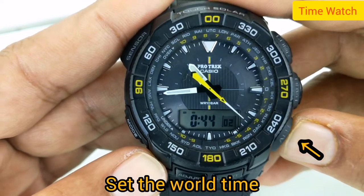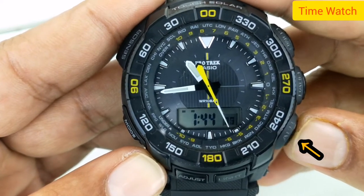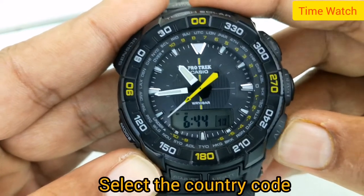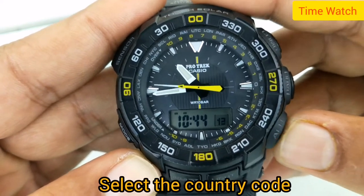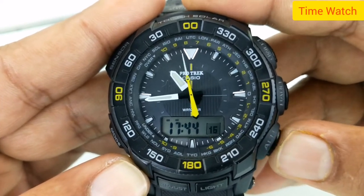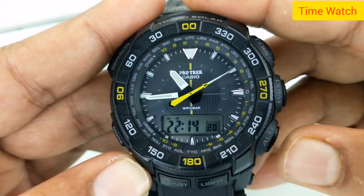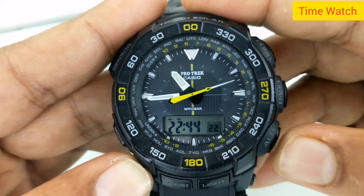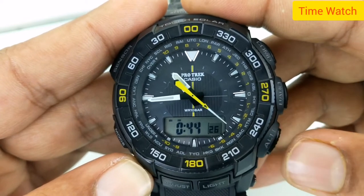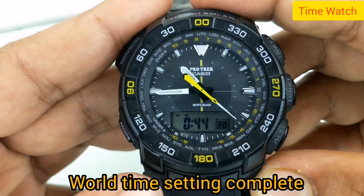Save the world time. 29 time zones, 29 cities, daylight saving on/off. 1 to 100 seconds stopwatch measuring capacity. World time setting complete.